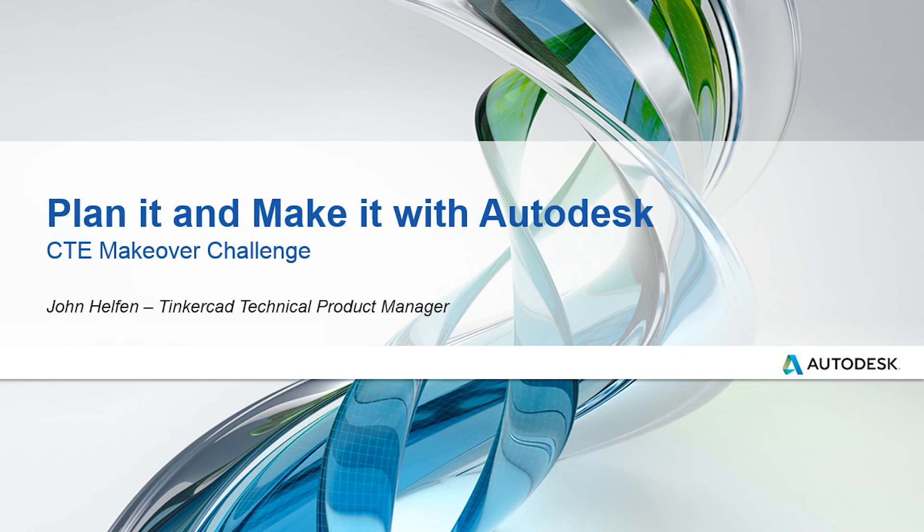Hi, I'm John Helfand, Technical Product Manager for Tinkercad, and welcome to the CTE Makeover Challenge. Today I wanted to provide a quick overview of a few Autodesk products that can help you plan it and make it.